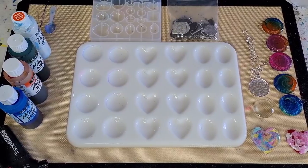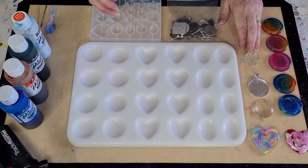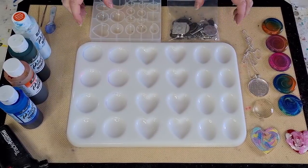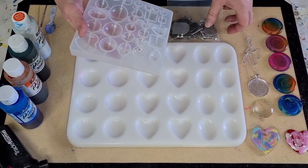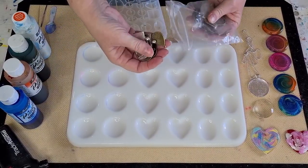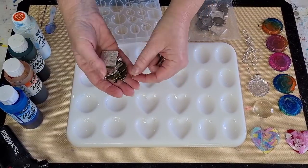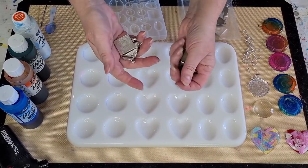G'day guys, welcome back to Pouring Your Heart Out. I'm going to pour my little heart out today with some petri pours - resin petri dish pours. I had bought this little mold here to do pendants, and it came with some bezels or cabochon trays.